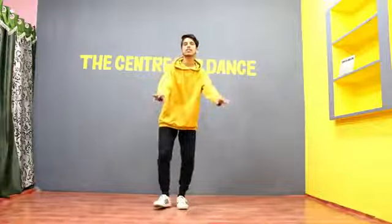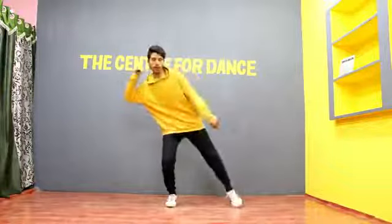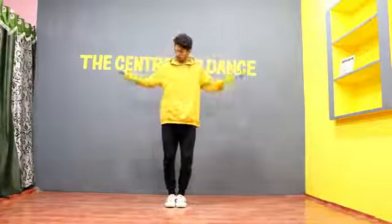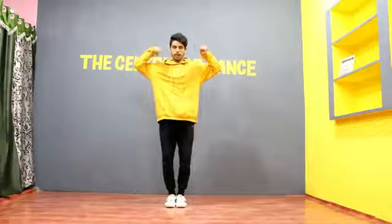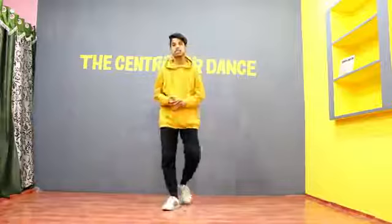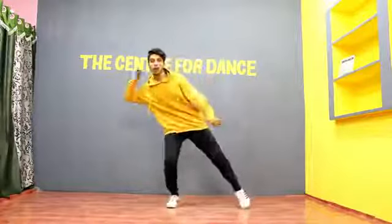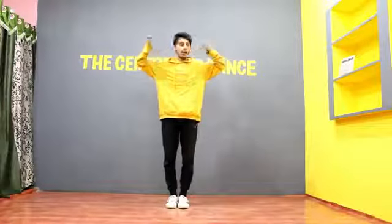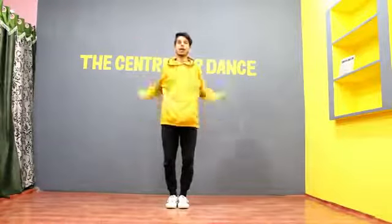We will do it here. 5, 6, 7, 8, 1, 2, 3, and round. We will do it here and so we will do it here. 5, 6, 7, 8, 1, 2, 3, and 4. One thing is happening here — when we are here, we are doing it here. When we are doing it here, we are doing it here. The left is done here.